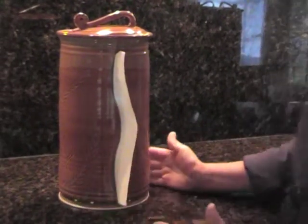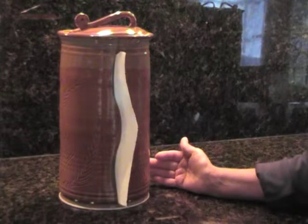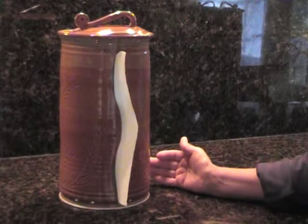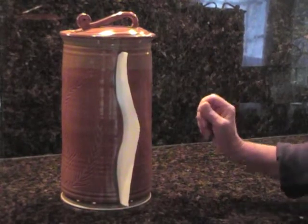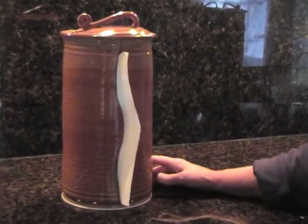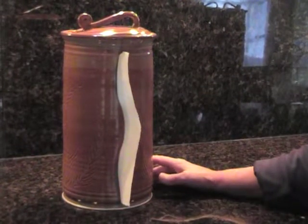We've tested them in our home for over two years and have had perfect results. They operate with just one hand and the roll won't unravel. It leaves the next piece in the perfect position ready for your next use.